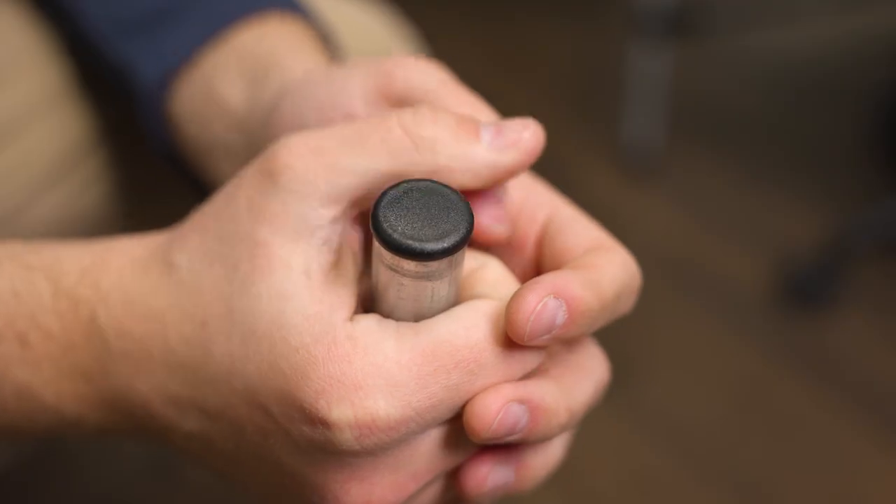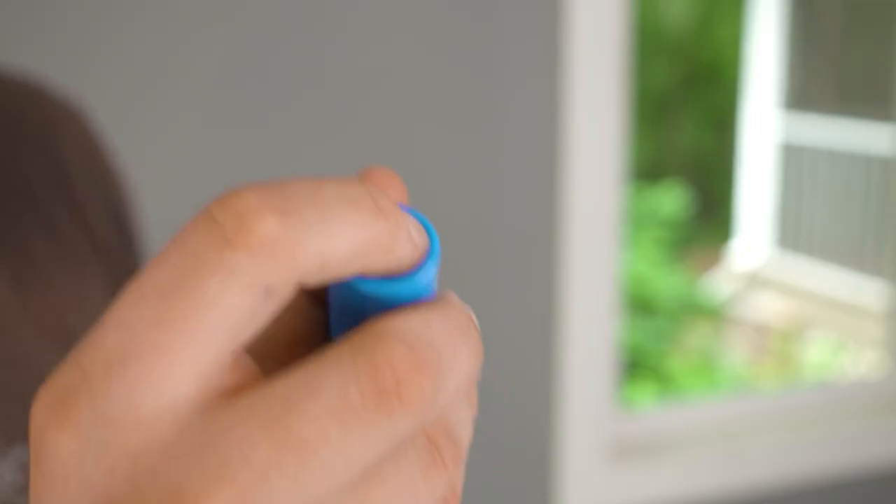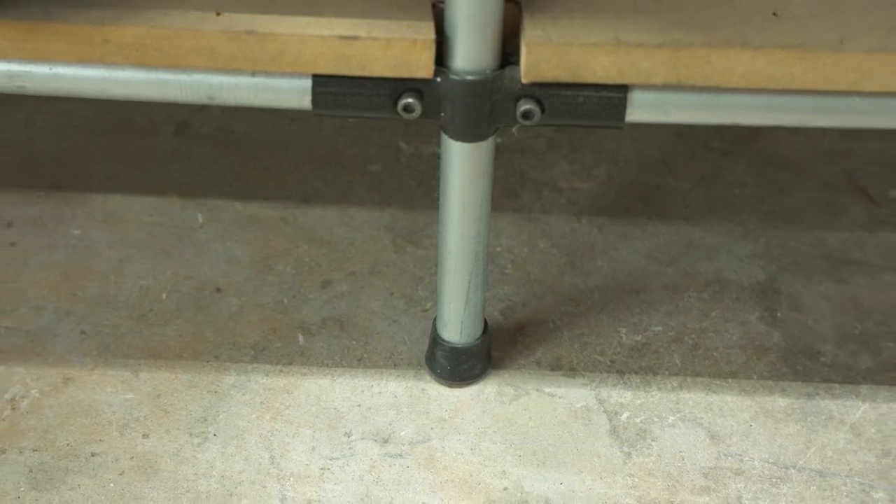These different foot solutions allow you to finish off your build and add different things like mobility, protection, adjustability, and more. Today we're going to showcase these different options so you can get ideas for how they can take your build to the next level. At the very end, I'm going to share what I think to be the most underrated solution, so be sure to stick around for that.